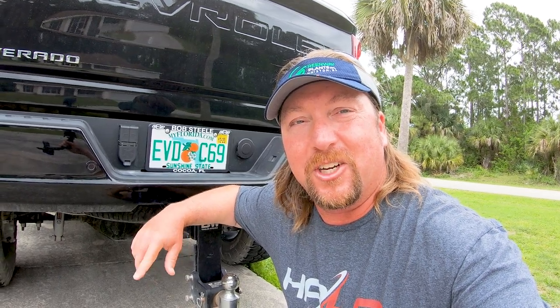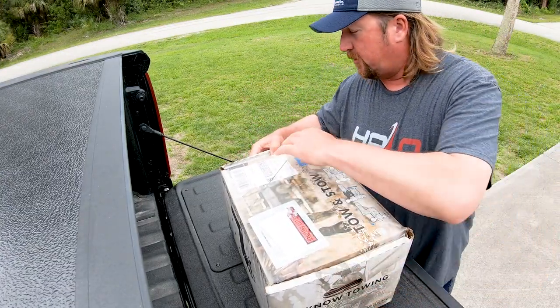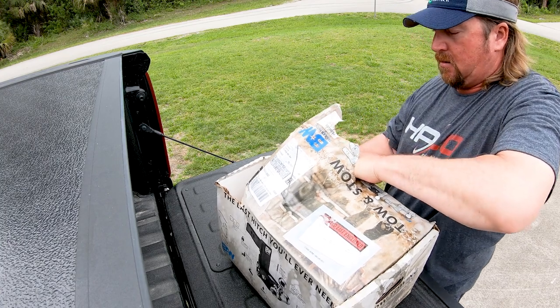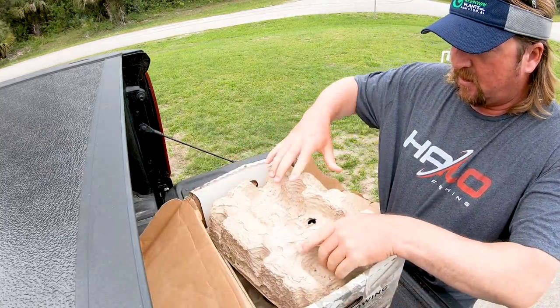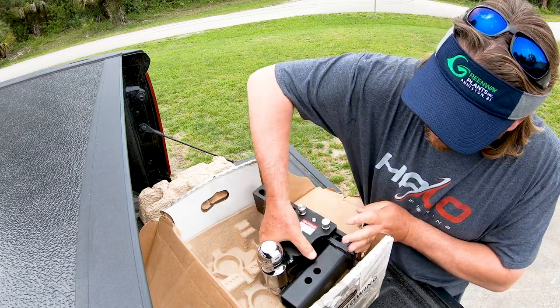So I went ahead and ordered a new hitch from BMW. Let's check it out — it just showed up on the porch. Let's rip this baby apart and see what we got in here. It's probably not the exact way you're supposed to open it up, but that's how we're going to run it. See if it's packaged in here all cool. There it is.